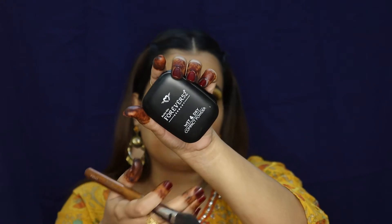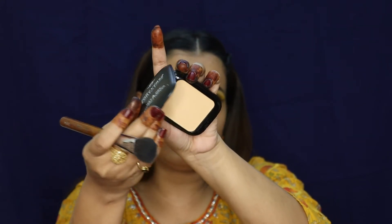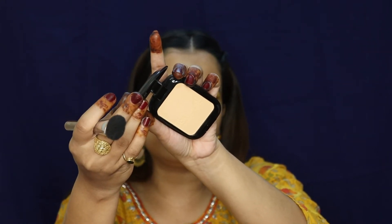I'll set it with powder — today I'm using Forever 52 Wet n Dry Compact Powder in the shade Soft Beige. You can use it both wet and dry. If I don't do this step, chances are the orange color correction will mix with foundation. So to avoid that, I'm setting this first. You need to take a good quantity of powder, otherwise your under eyes can be dry and cakey.